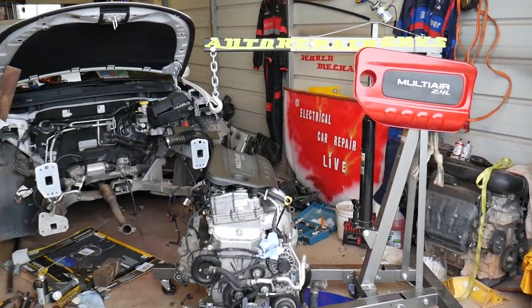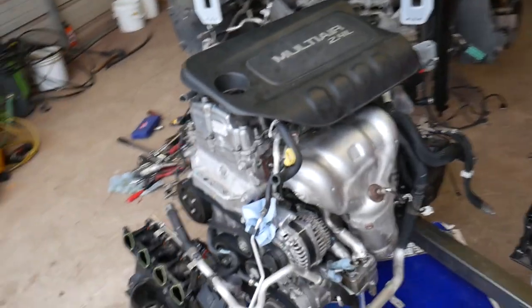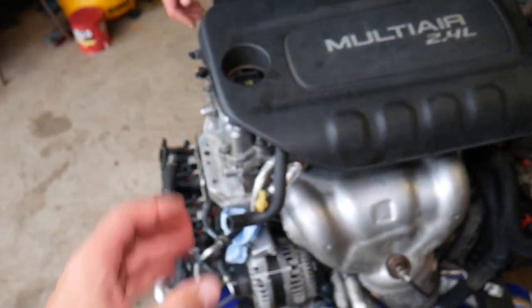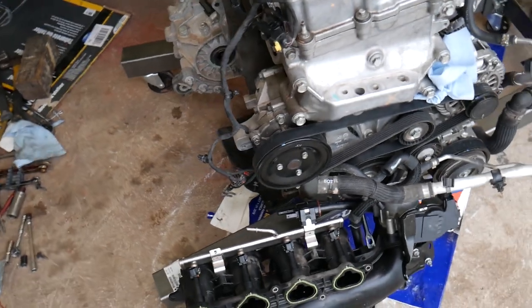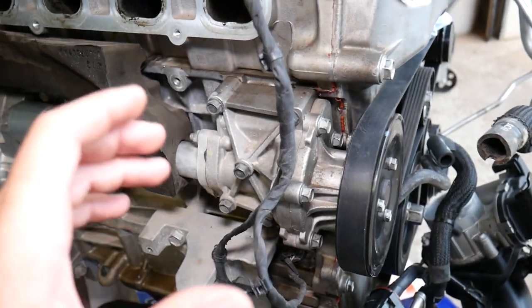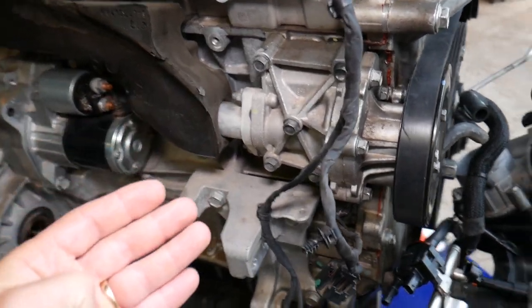Let's start and explain where you can develop a coolant leak. When you open the hood of your vehicle, that's what your engine will look like. On the passenger side of the engine, you're going to notice the serpentine belt — the very last pulley towards the very back of the vehicle will be the pulley for the water pump. There are actually four places where you can develop a leak from the water pump.